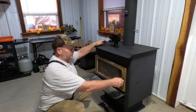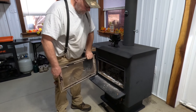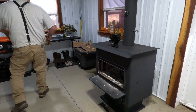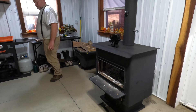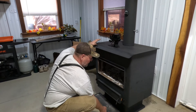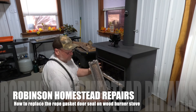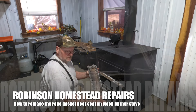My doors are actually pretty easy — all I have to do is open my door and pull it off, and we can take the doors to the garage. I have two doors to do: that main door and also another door on the ash pit that has a gasket on it. So we'll be taking it out and putting a new gasket on it too. Let's get to it.